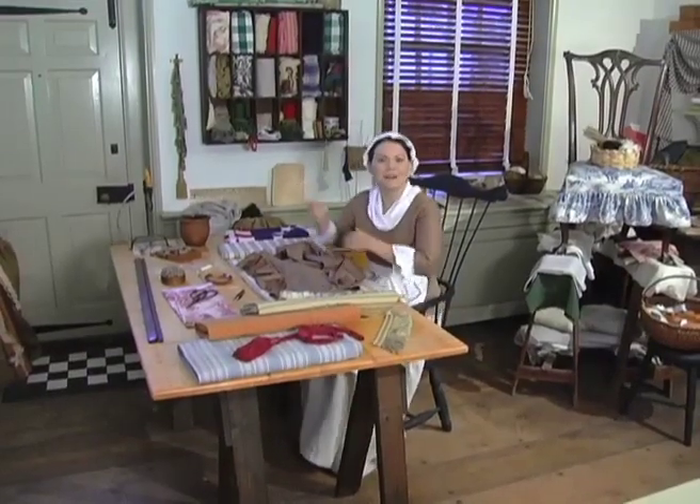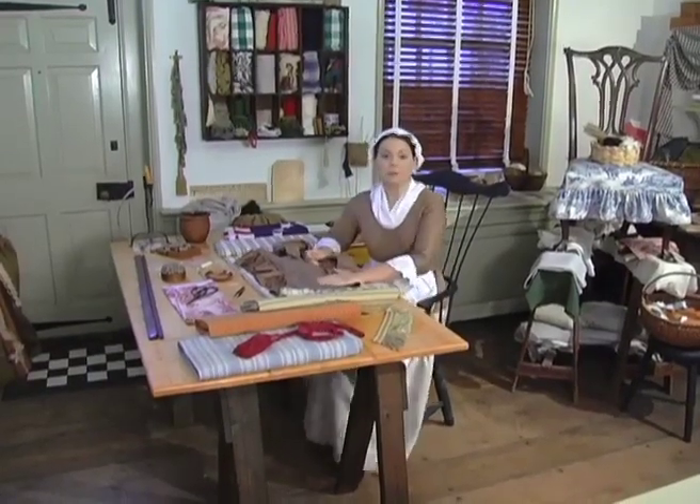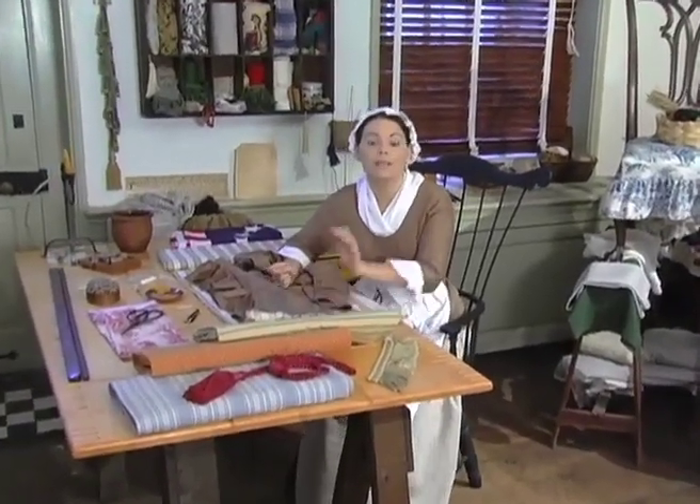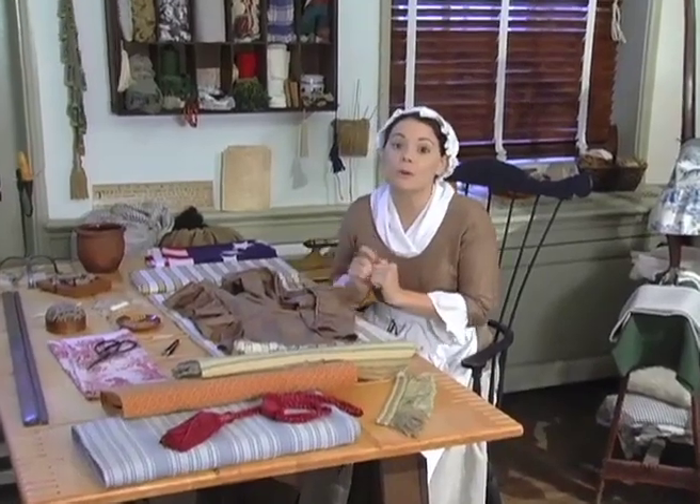Good day, friends. Welcome to my upholstery shop. Did you come to buy something today? Perhaps some curtains or pillows, or maybe some cushions for your furniture?